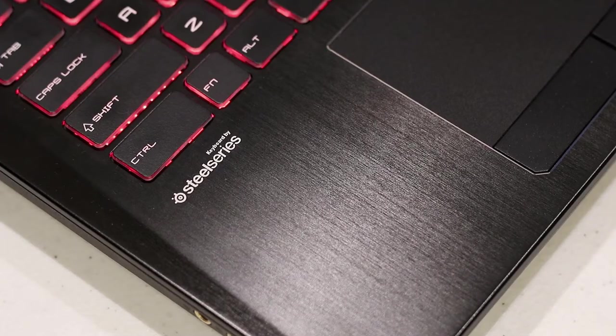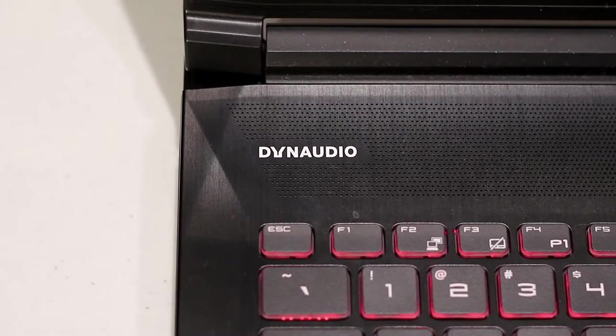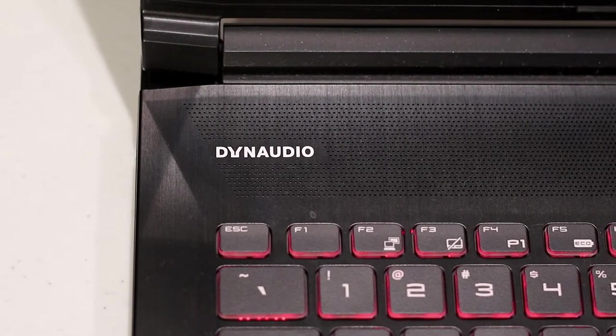As per usual for a Dominator brand laptop, the SteelSeries keyboard is a joy to use and supports vibrant RGB illumination. MSI honed the audio hardware to deliver a higher sampling rate on their latest range of machines with the Sabre DAC.